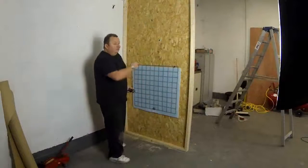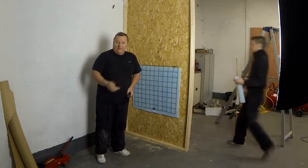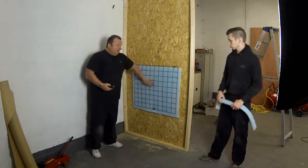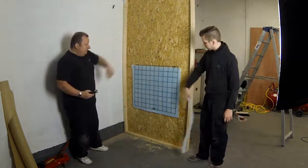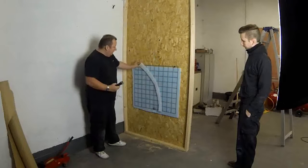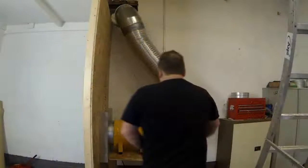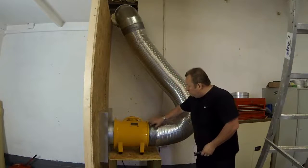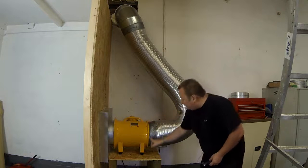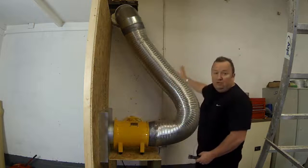Turn the fan on. We've just secured all that lot now at the back. Let's see if it's sucking out alright — hold it up in there. As you can see, that's sucking out now. It's got quite a good pull on it. And we're happy with that. That's the whole setup now. We've fixed that tube into there with some screws going through there. We're going to run some sealer around there and also around the inside edge there, and then that unit's finished.